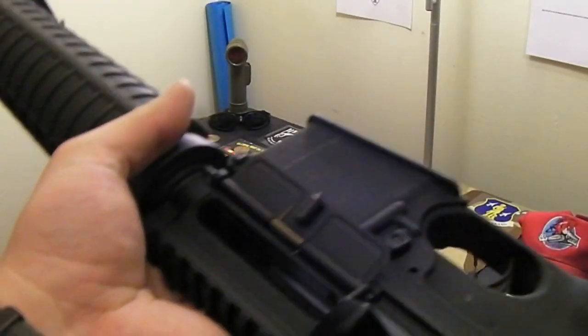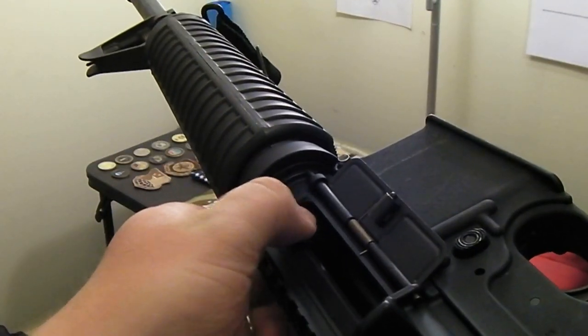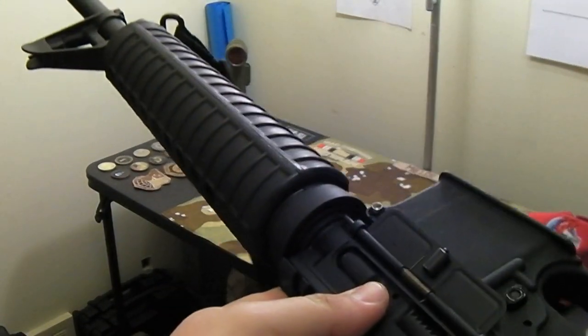A possible jam is: it's your last round and maybe your bolt is locked back on the magazine, but maybe there was a failure to extract and there's brass in the chamber. So when you load your next magazine and drop your bolt release, now you've got a double feed.